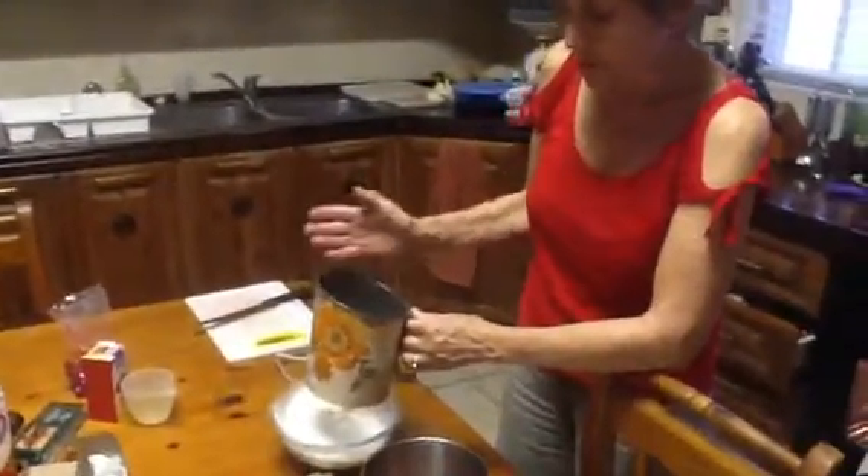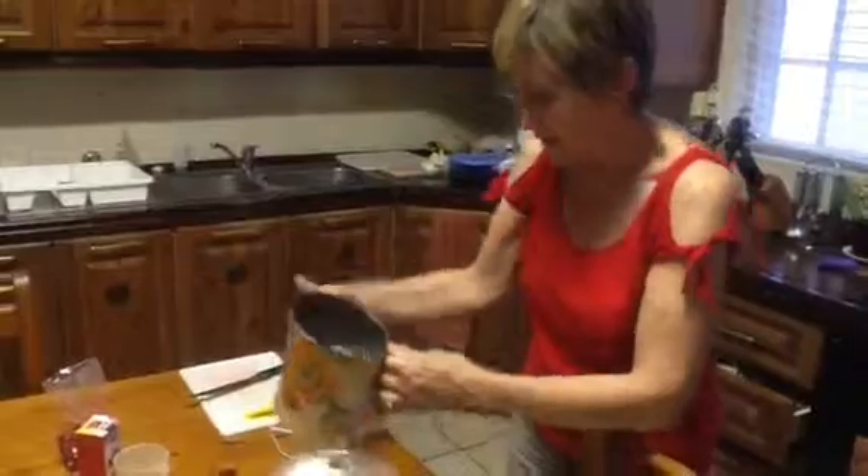In this bowl I have mixed 2 cups of flour, a pinch of salt and a teaspoon of baking powder, and sifted it.